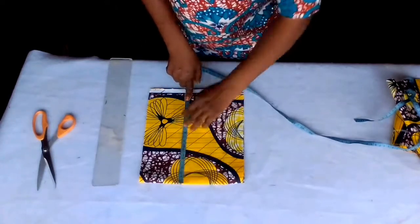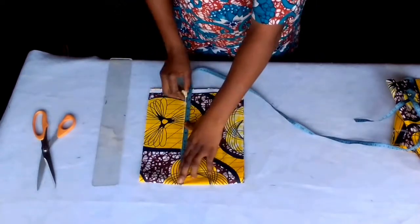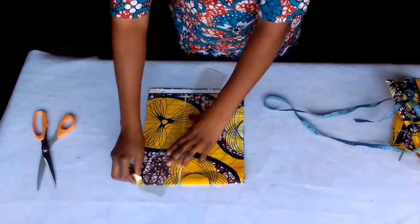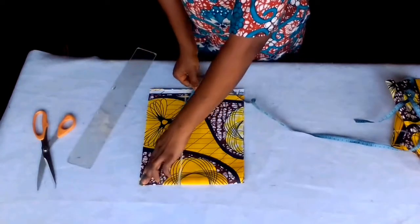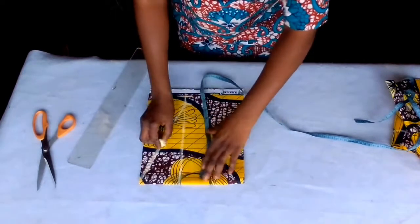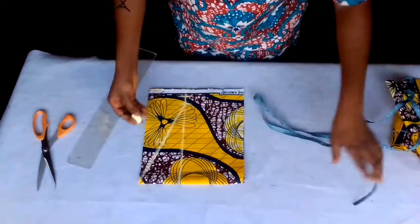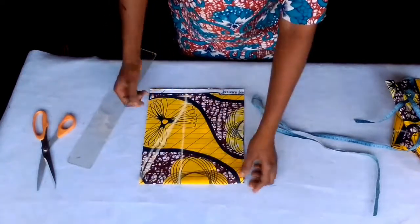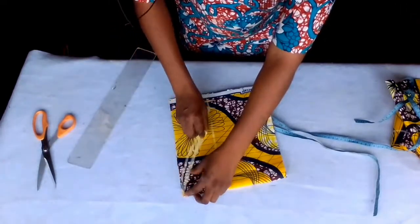Arm hole is 19 — that is 9.5, half of it is 9.5, plus 1 inch seam allowance — that's 10.5. From this point now I'll just slant it with a straight line. I'll find the middle of this line — I have 10 inches here, half of it is 5. I'll measure half inch upward like this, and now shape my sleeve out. That is the back arm hole.